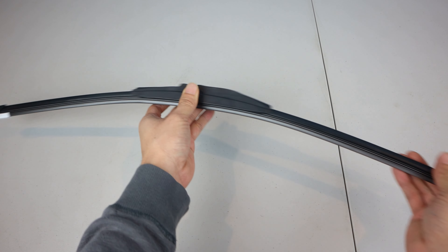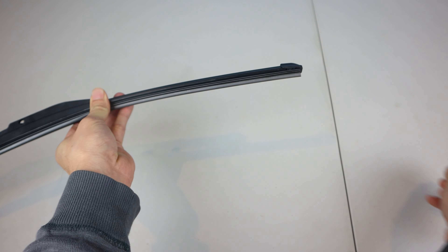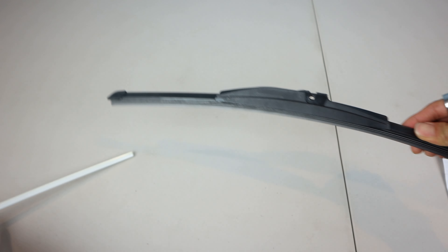To remove the plastic sleeve covers at the ends, gently pull down on the outer edge and slide the covers off. The small blade's cover should simply slide off.